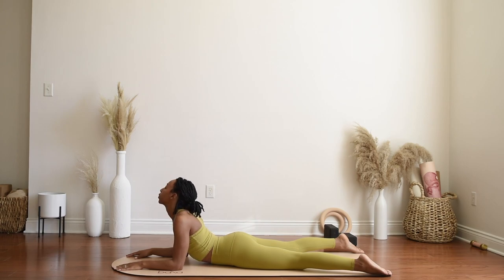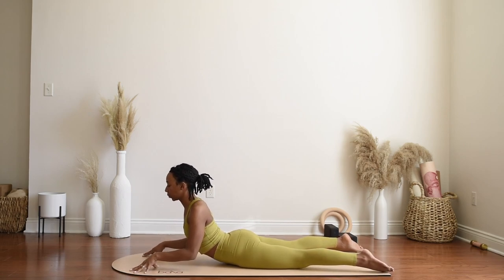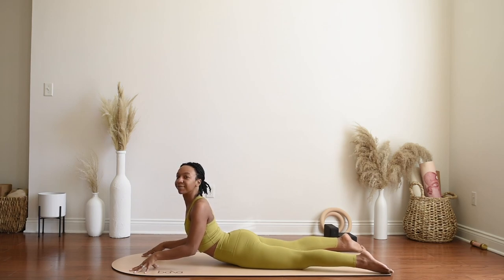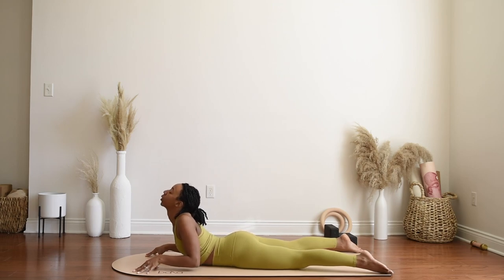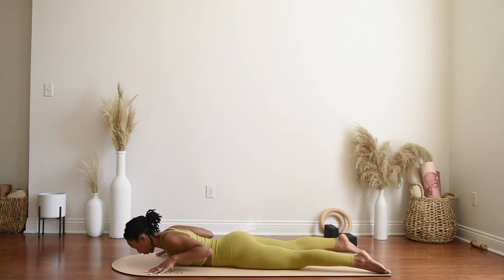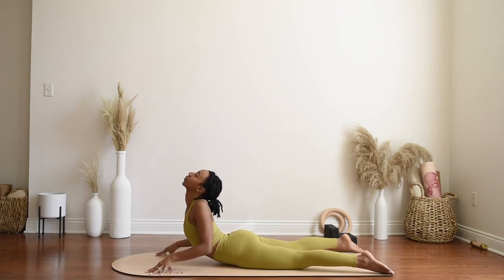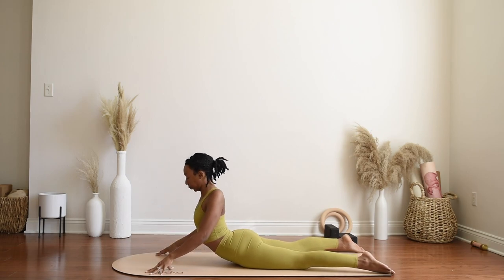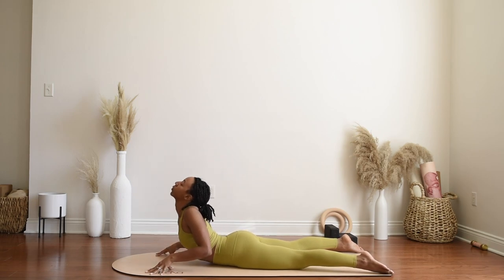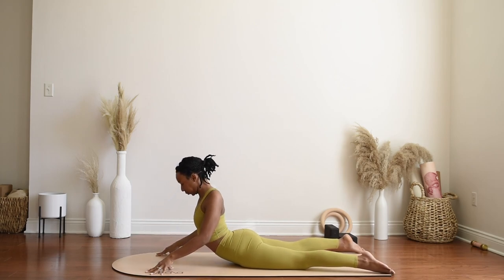Keeping your elbows bent, come to your fingertips — pressing up just slightly but still keeping those elbows nice and bent — for a few rolls here. Lifting the chest on the inhale and exhale lowering it towards the mat, inhaling as you lift, exhaling as you lower. Take a few of these on your own at your own pace.